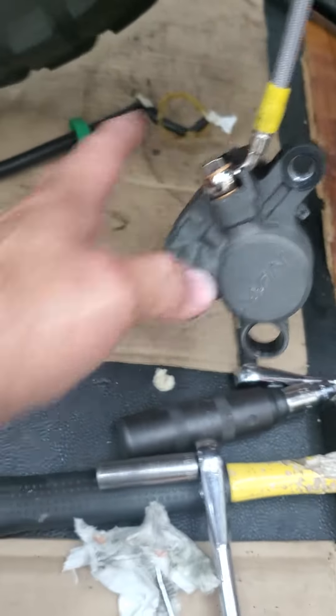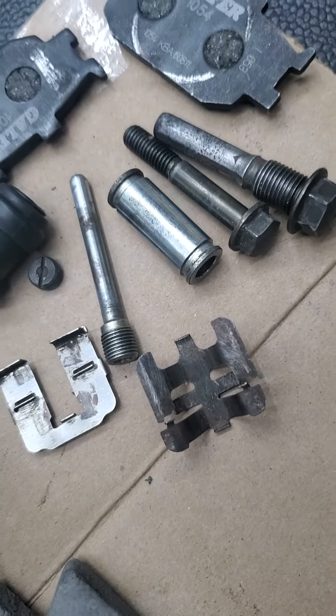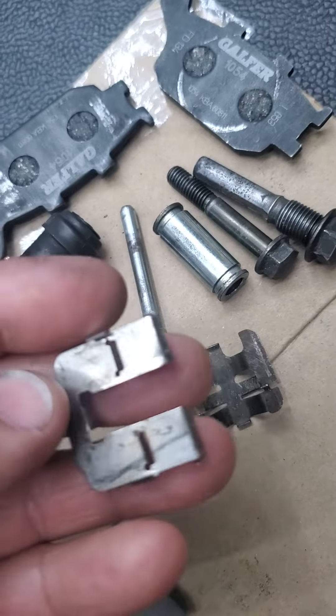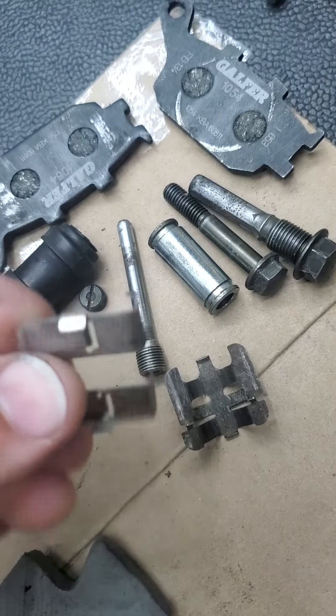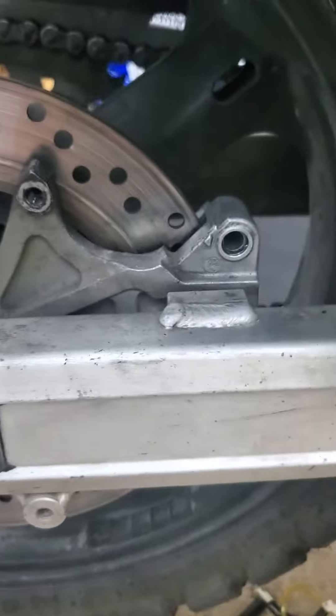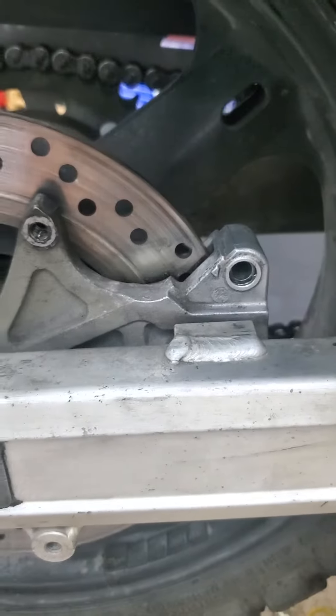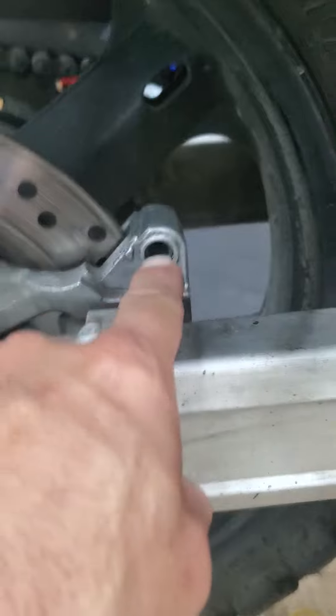Here are the parts and everything that came out of there. I have some pictures I'll send you so you can see how dirty they were. These are your anti-rattle clips — cleaned them up. They were really bent bad. This is the bottom one that goes on the caliper bracket, and it was all bent. It wasn't even on there right.